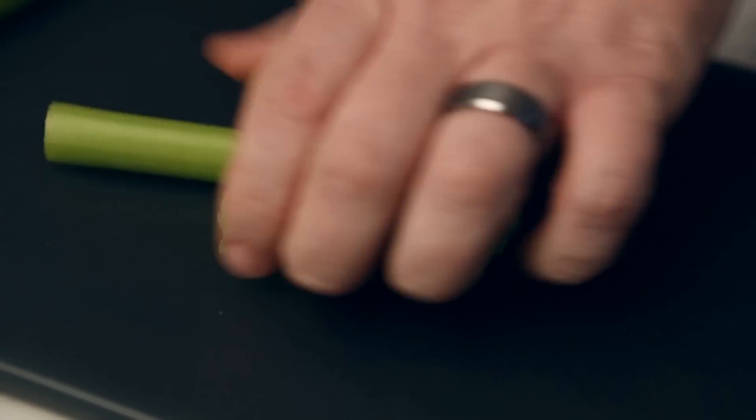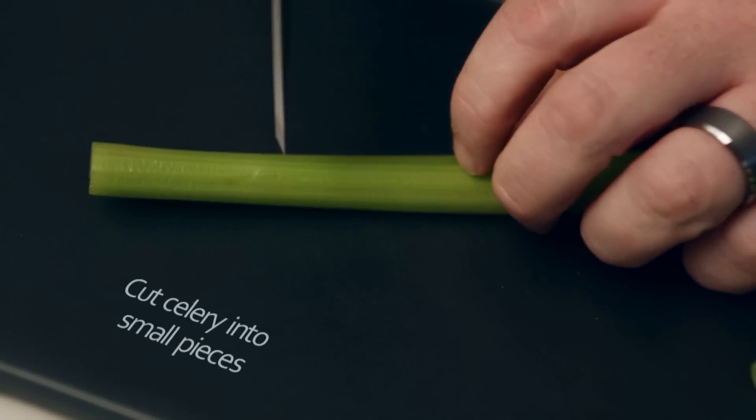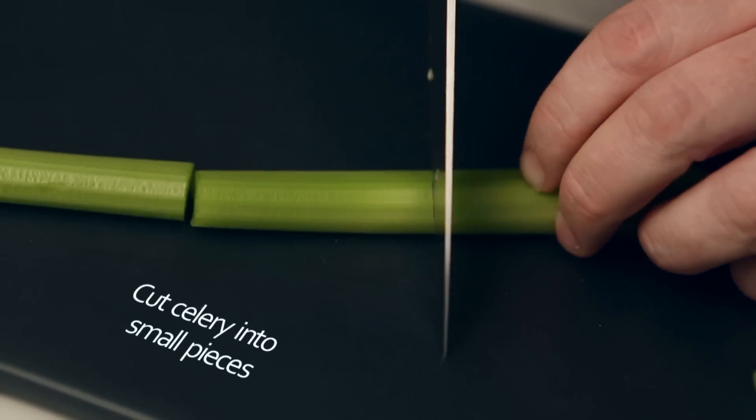First, you need to wash and cut up some celery stalks. I like pieces about 3 inches long, but it's your snack — make it however long you want.